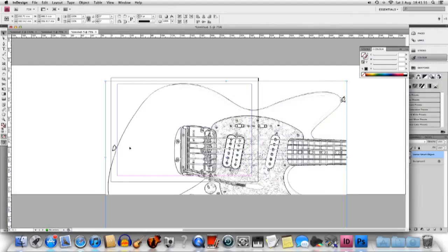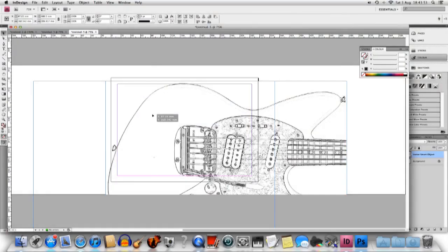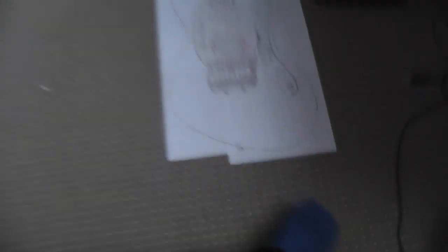I could print one corner of the guitar, move it across the A4 page, and print the other corner, and after doing that four times I could put them all together and tape them into a full-size image. I have absolutely no idea how well that is explained, so if it didn't make sense, please leave a comment asking me to elaborate.